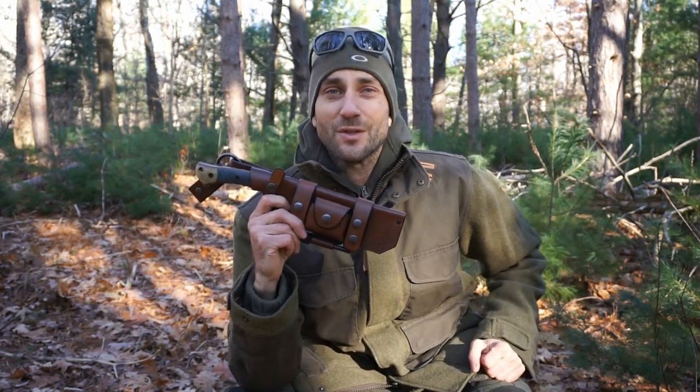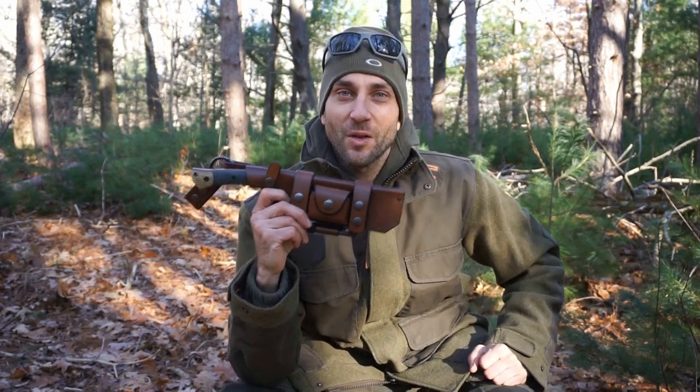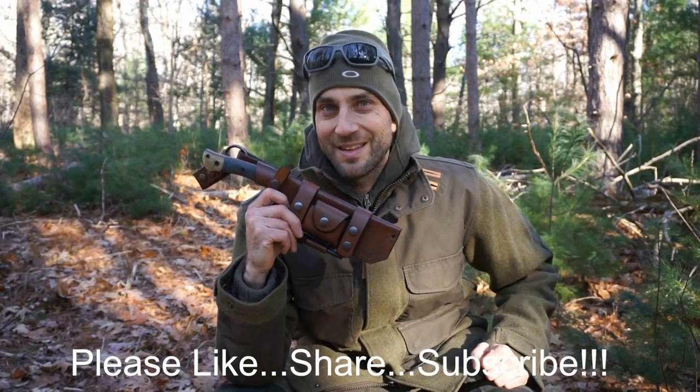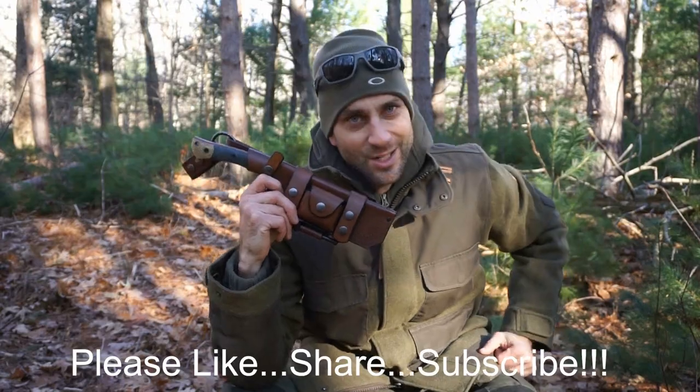Alright guys, thanks for stopping by. I hope you like what you saw and I hope you found it a little bit informative. If you like what you saw please like, share, and subscribe. As always, thanks for stopping by — take care now, I'll see you soon.